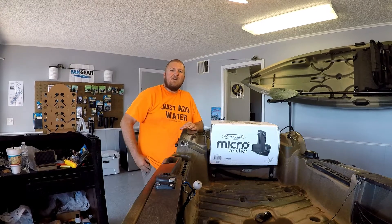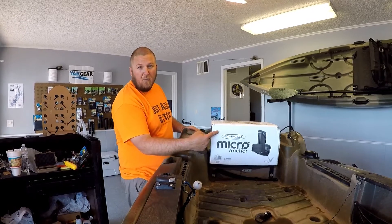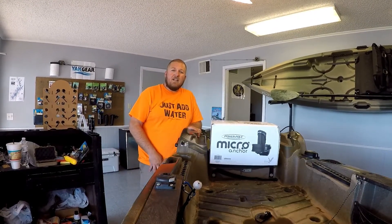Hey guys, what's up? Fishing with Farron here. Today I'm going to show you how to install a power pole micro anchor on an Old Town Predator PDL.